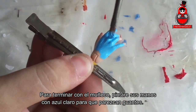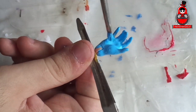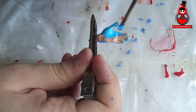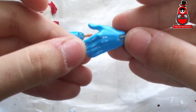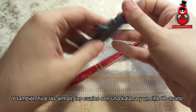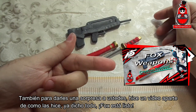To finish with the tail, I will paint his hands with light blue to make them look like gloves. Also, I made his weapons, which are a katana and an assault rifle. To give you a surprise, I made a separate video of how I did it. And with all that, Fox is ready!